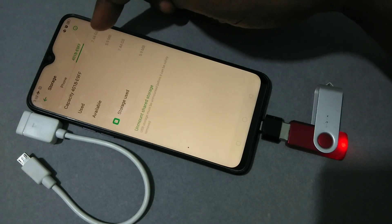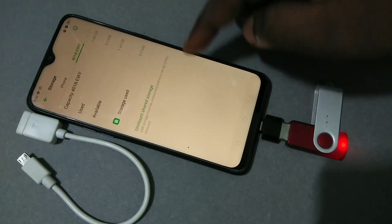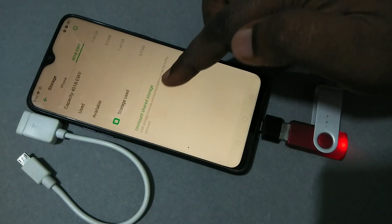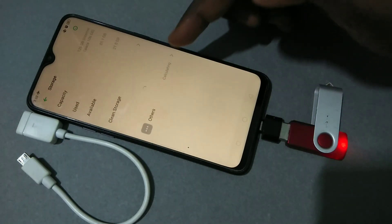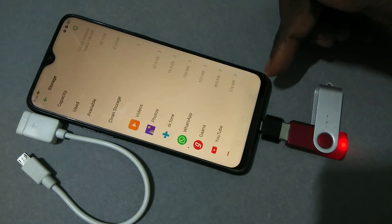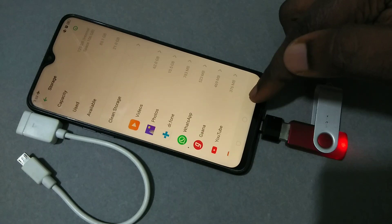Here we can see the USB in the second tab — tap on the second tab. Here you can see the total capacity of the USB, the used space, the available space, and an option to unmount. Tap on Unmount Shared Storage. You can see it uninstalling. Now we can safely remove the pen drive.